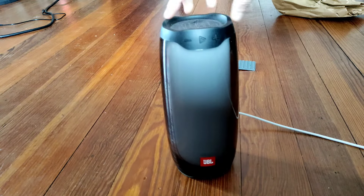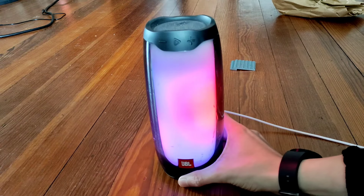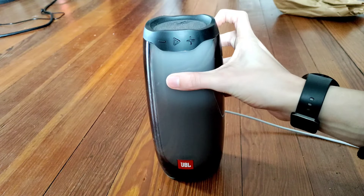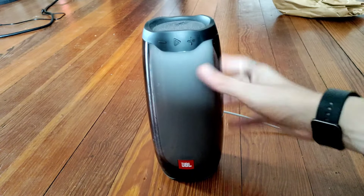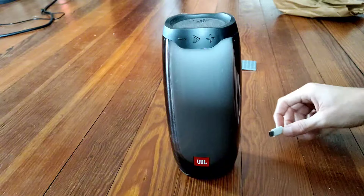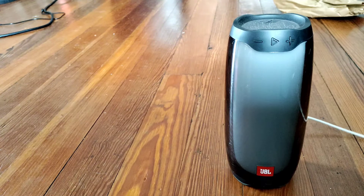The fact that it turns on for a split second shows it's got some sort of battery in it. Someone disabled demo mode on this. Let's get some music going. Oh, it's still in demo mode. If I unplug it — never mind, still in demo mode. I'm going to plug it into my phone and see if we can get some music.